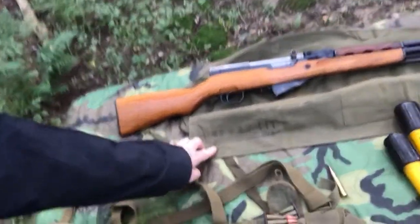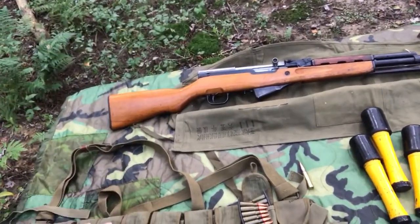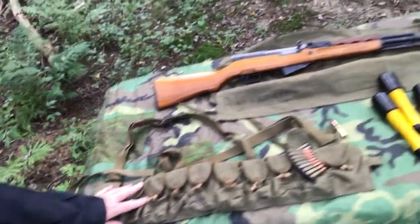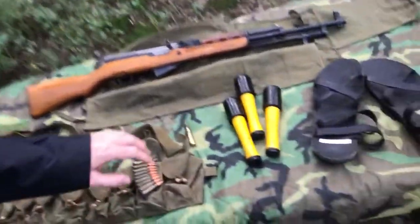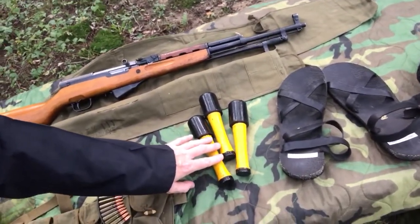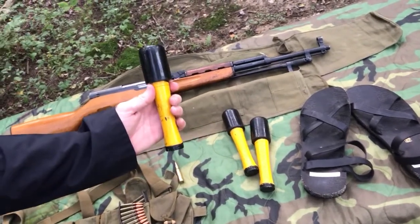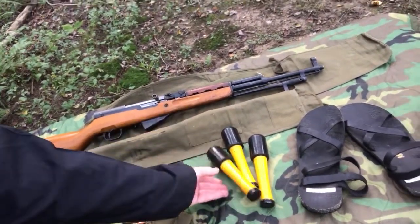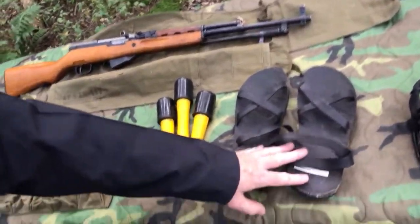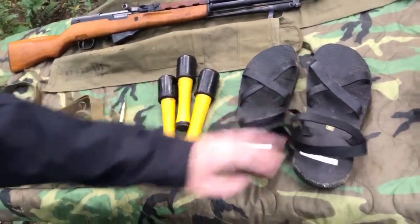This is the cover that the SKS would sometimes be carried in. As you can see it's Chinese marked, and the sling is also Chinese marked. This is the ammo pouch. These are reproductions of Vietnamese hand grenades, which were very easily made — basically a jungle make. And then the typical Ho Chi Minh sandals that everybody hears talked about.